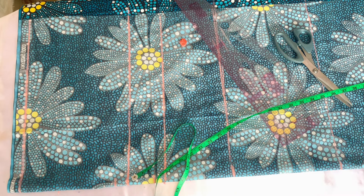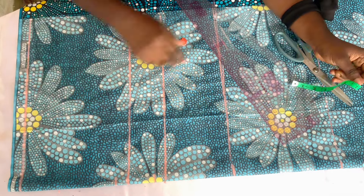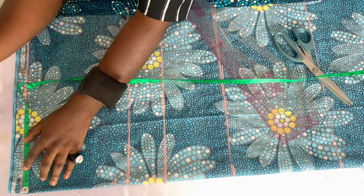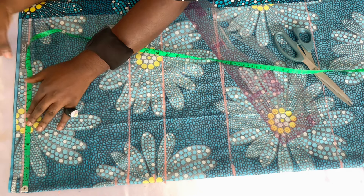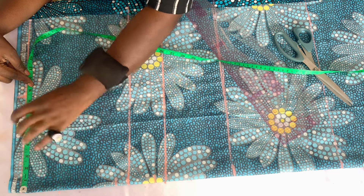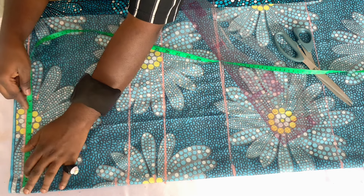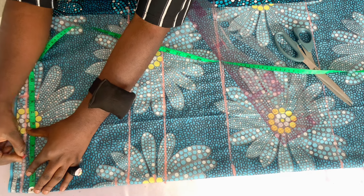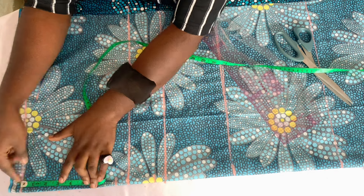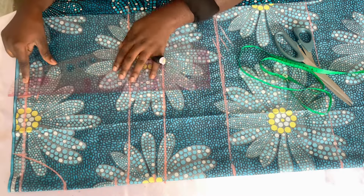I mark out the relevant lines needed for this shirt dress: the shoulder line, the chest line, the bust point line, the waistline, and the hip line. From the hip line you just draw it down to the length you want. The shoulder measurement I'm using is 8.5 inches, which is 17 inches divided by two. I come down by one inch for the shoulder slope, then connect it straight to the neckline. For the neckline I use 3 inches for the wideness and 3 inches for the depth.